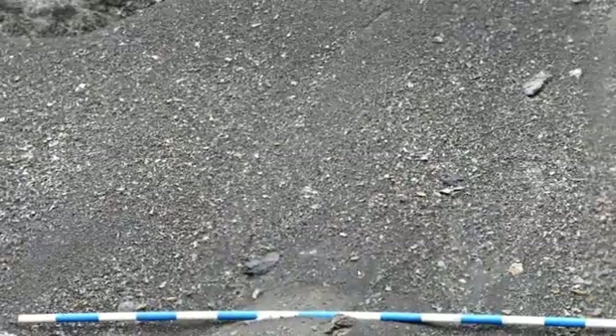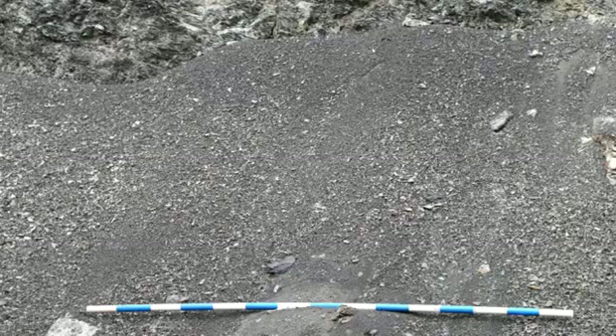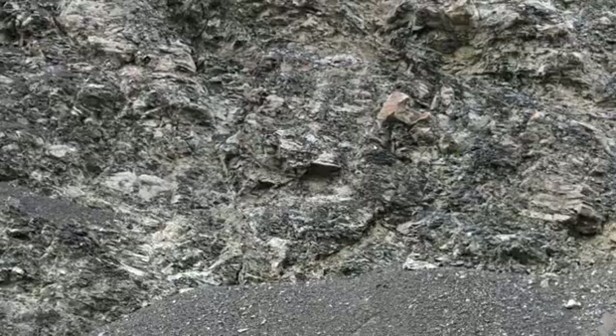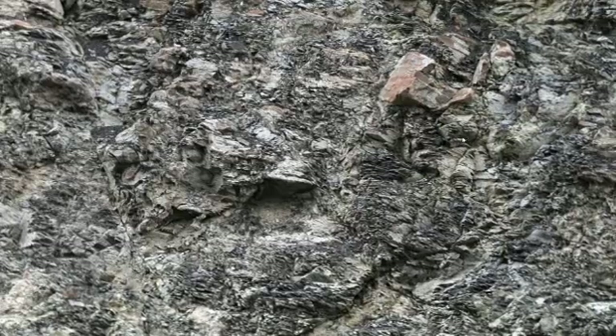The unit that it's resting in is clearly pretty shaly because we have this big slope coming down here that's all covered with little shaly bits and pieces. If we go up to the outcrop itself and zoom in, we can see lots of those fine little flaky layers — the fissility that characterizes a shale — so that tells us we have a shaly unit there.